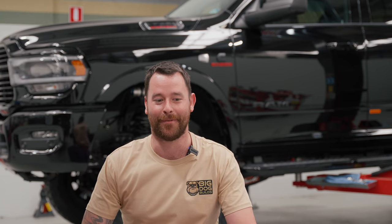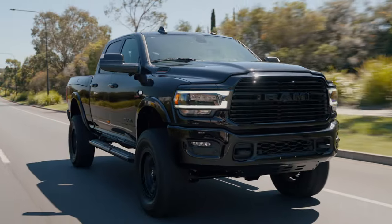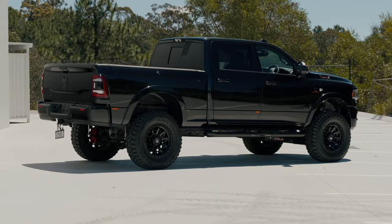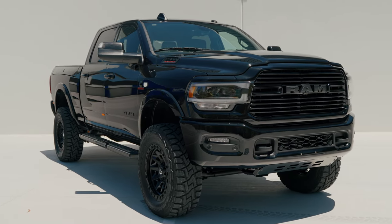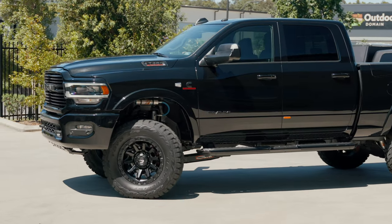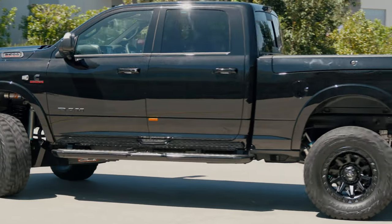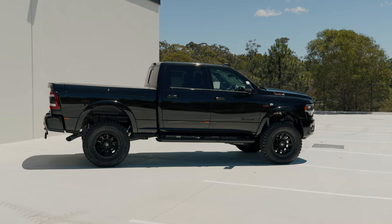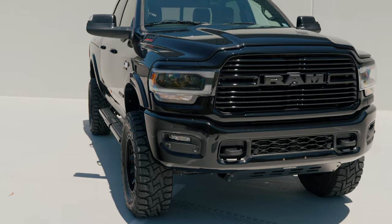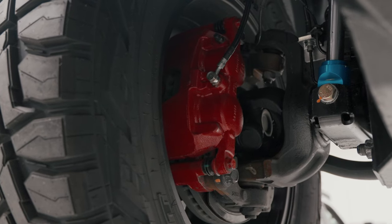Very excited to get this one in and I can't wait for Rob down in Melbourne to send me some footage once he gets it off-road. Rob wanted the best of the best suspension. He's jumping out of a 79 Series Land Cruiser with the works into a Ram 2500 Laramie Night Edition from AusMV here in Australia. The Night Edition with the black roof, the black accents, the black headlights just looks amazing. We've kept that theme up with black on black on black with a hint of some red brake calipers.